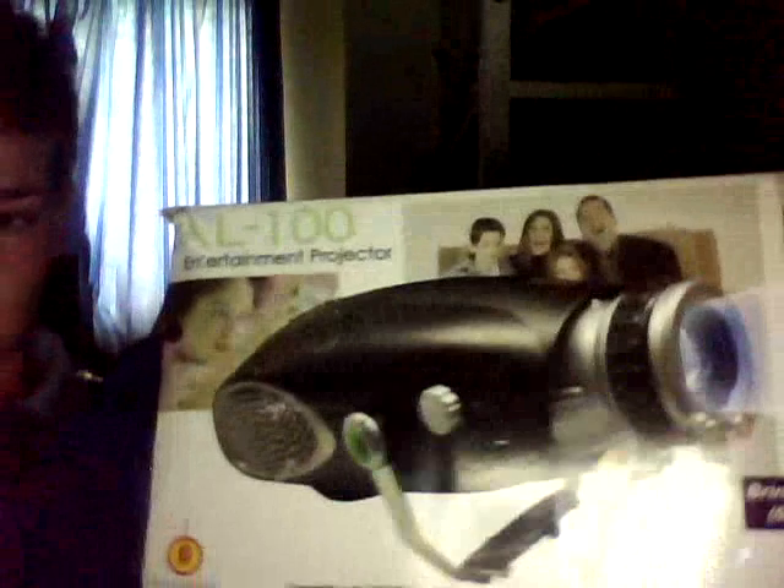Hi, this is DiscoDoo100. I know I should be talking about disco lights but on this occasion I am talking about a projector. I'll get the box — which is the AL entertainment projector, as you can see.